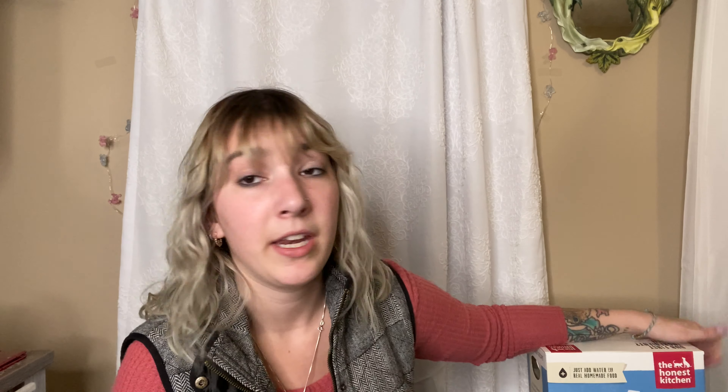Our dogs go crazy over the Honest Kitchen and it's so good for them. This big box is $90. I'm feeding five dogs and they're little dogs — this lasts me a month for all of them. To have very healthy dogs, none of them are overweight, and our dog Bug who's always had stomach problems does great. It's worth it to me — it's the health of your dog.